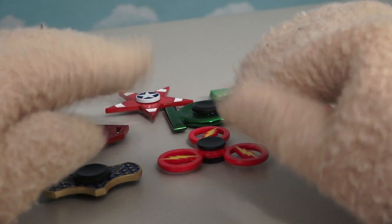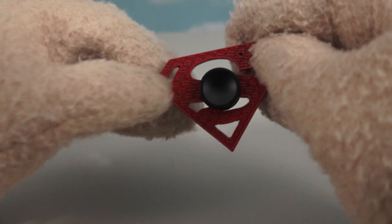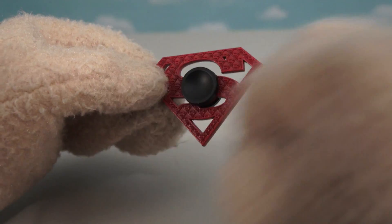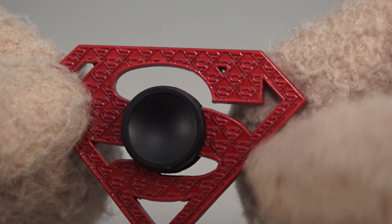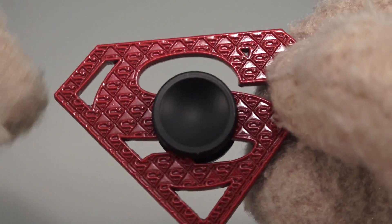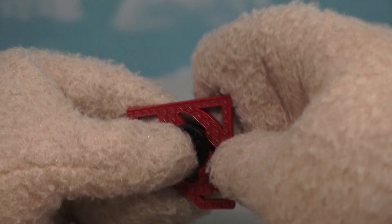Alright, time for another fidget spinner! Now let's choose one from the Justice League movie. It's Superman! Just check this fidget spinner out. This is pretty cool because it's in the shape of Superman's logo, and if you zoom in, you'll see all kinds of little Superman logos — baby Superman logos inside of a daddy Superman logo! And yeah, that doesn't spin too badly. Not super fast, but it gets the job done.